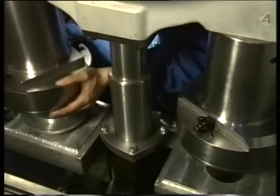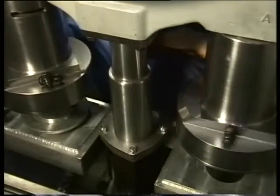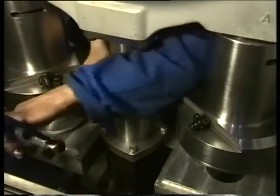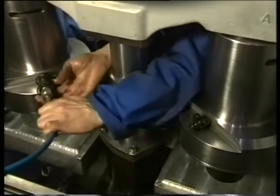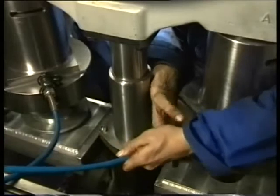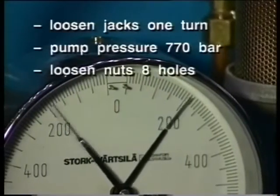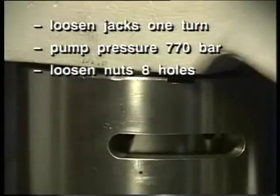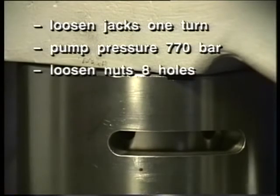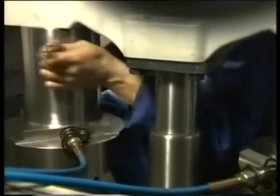Loosen off the jacks one turn. Connect the jacks to the pneumatic pump. Pressurise both jacks as specified in the instruction manual and simultaneously check when the nuts come loose. Slack off the nuts of the main bearing studs one full turn.